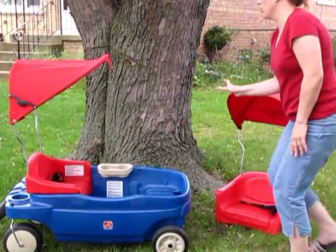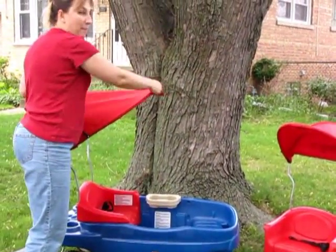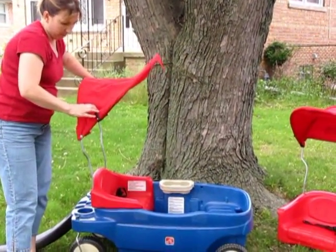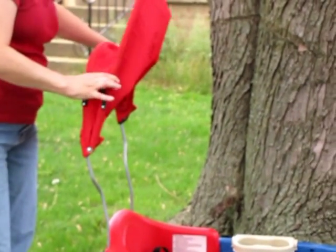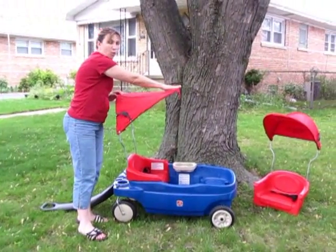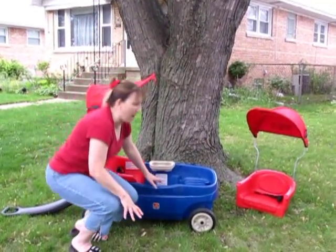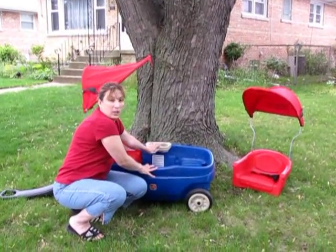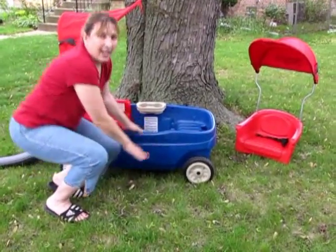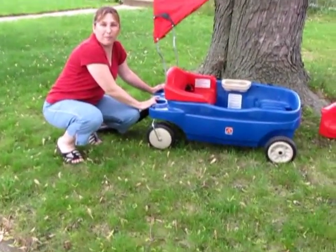It has two seats. Both of the seats have canopies over them that have these movable mechanisms here to pull the canopy back, and it also extends out over the wagon. With the wagon, you also get two cup holders here for the kids, and you also get a set of cup holders out in front for the parents.